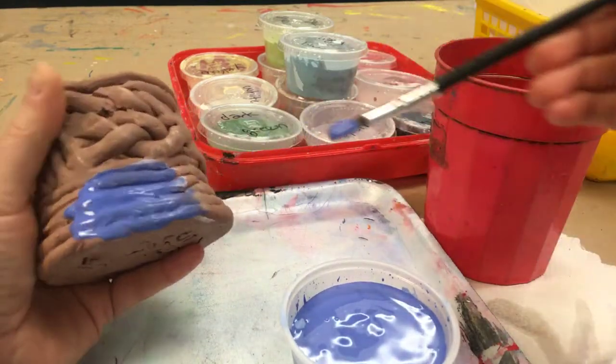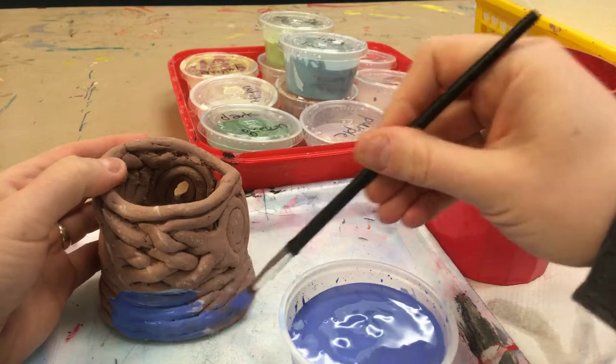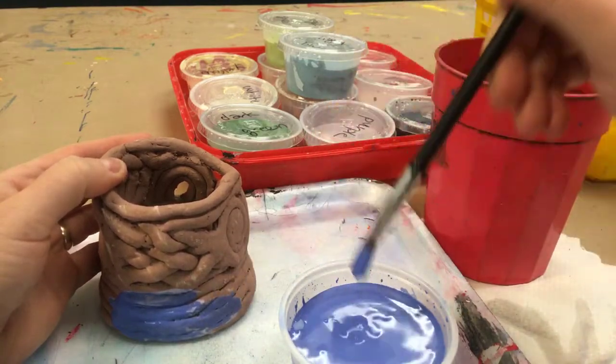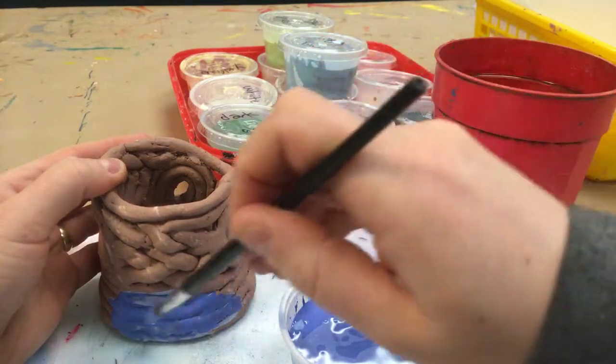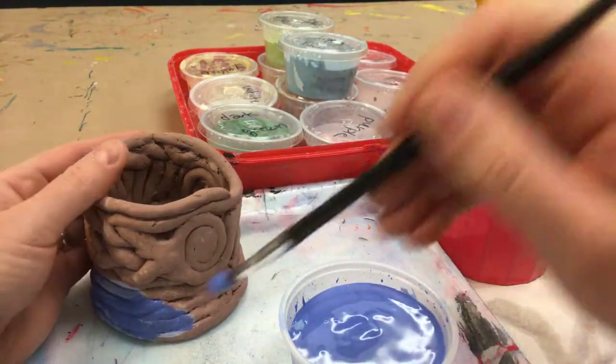You want to be really careful not to get the glaze on the bottom of your pot, because it will stick to the kiln shelf and it won't come off — I'd have to break it off with a hammer. So, be really careful about that.